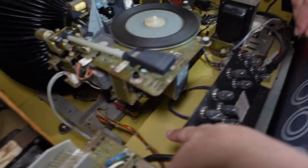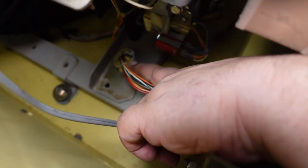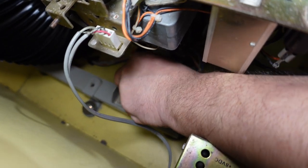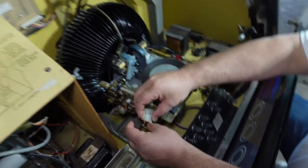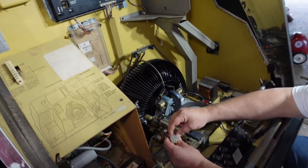We were fiddling around to see whether any of the other plugs were not quite plugged in, and Rowan actually nudged this little plug down here — and that one seemed to be the magic one that gave it its life again. As you can hear now, the amplifier isn't connected to any earthing so we're hearing a hum, but we're on the right track.